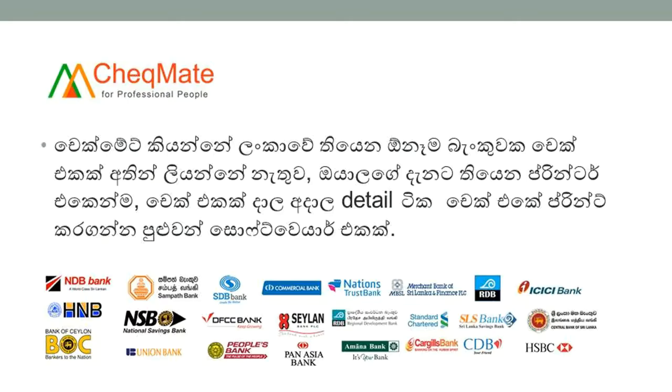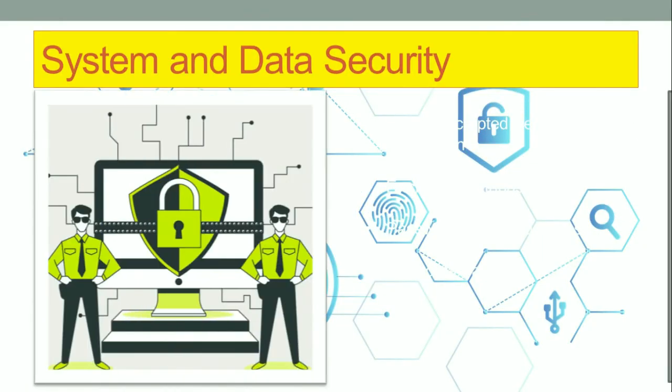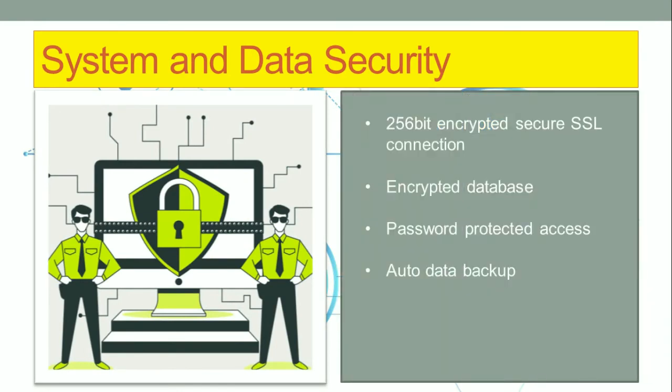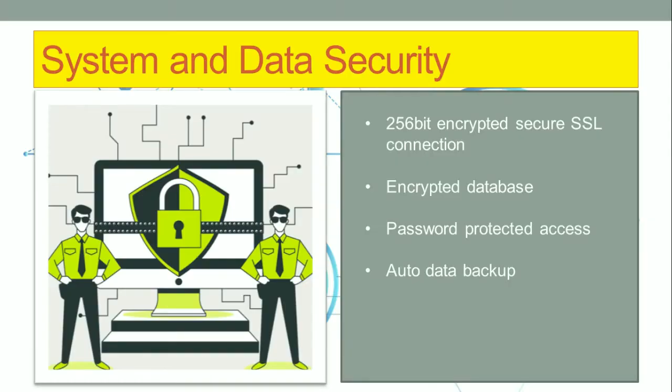Checkmate is specially made for Sri Lankan checks. Therefore, you can print any check issued by all banks in Sri Lanka. When we use online software, we need to take special attention to the security of our data. Checkmate is developed with higher security standards. All data you enter into the Checkmate system is encrypted, and no other person can read your information from the database directly.